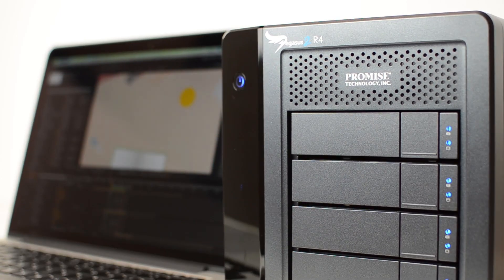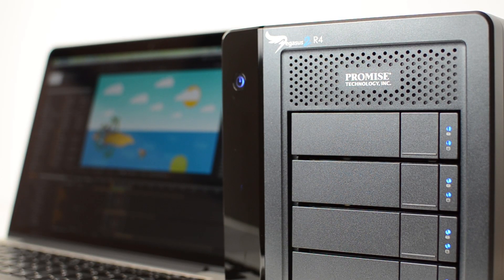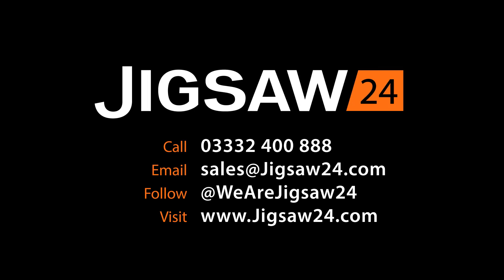For more information on the PROMISE Pegasus 2, including speed test results, head to our website or get in touch with the team on the details on screen now.